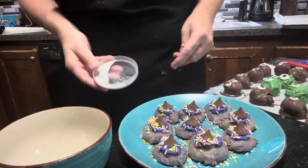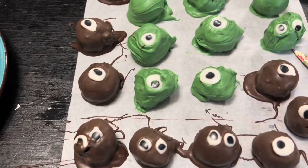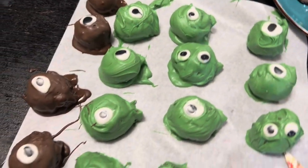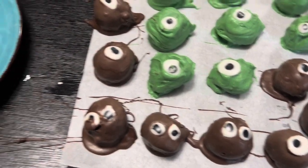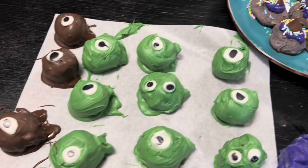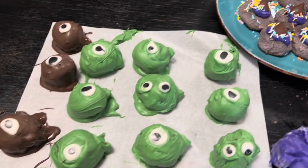Here are our little witch's hat cookies — they turned out so cute — our little monster balls and more witch's hat cookies. These were so fun and simple; they would be fun to make with your kids or grandkids. I'm going to make each one a little gift box and get them delivered. Thank you for stopping back by our homestead — please like, share, and subscribe. Until next time, friends, goodbye!